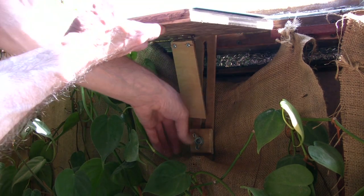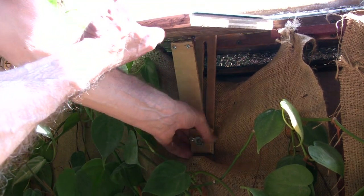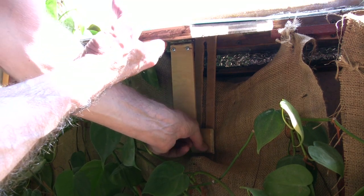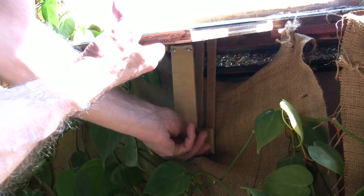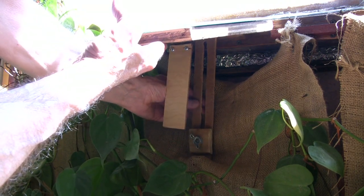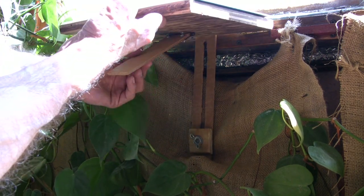This leg is attached by a hinge, and then there's a rest that's just a piece of plywood with a bolt going through it and a wing nut, so it's easily adjustable up and down on this other piece of plywood that has a slot cut in it.